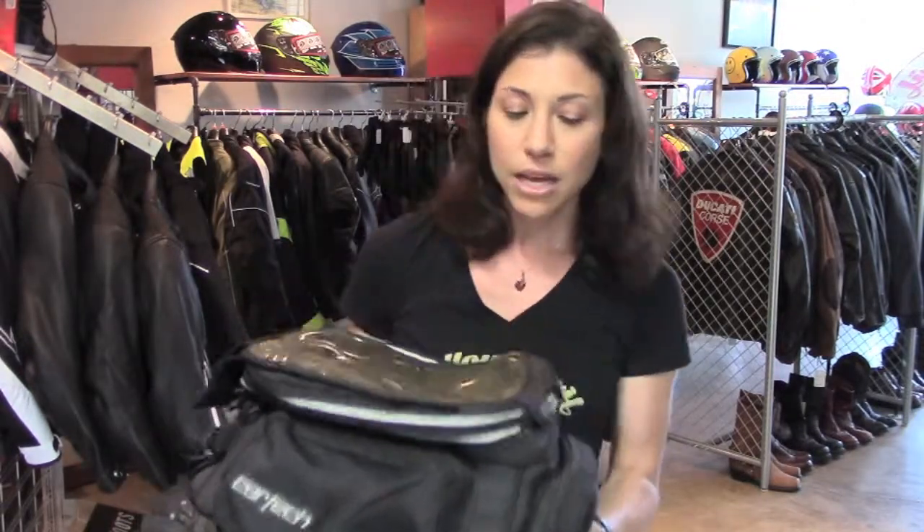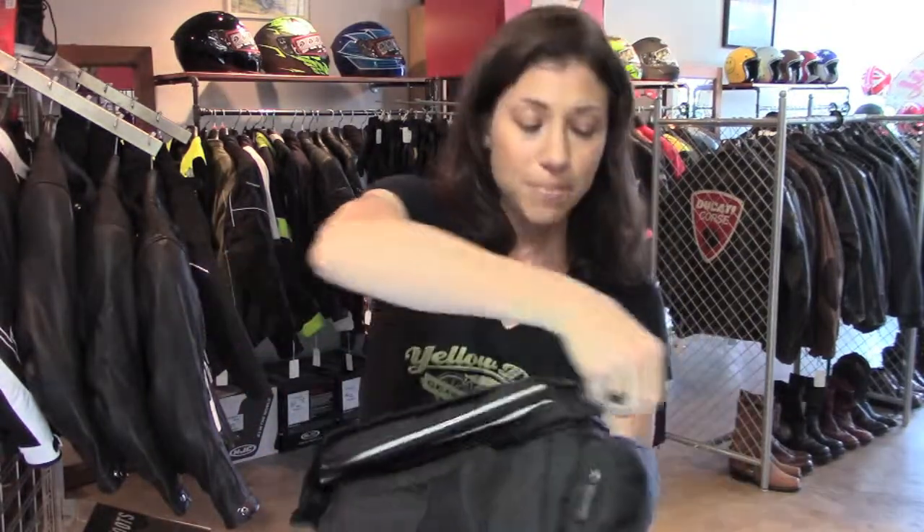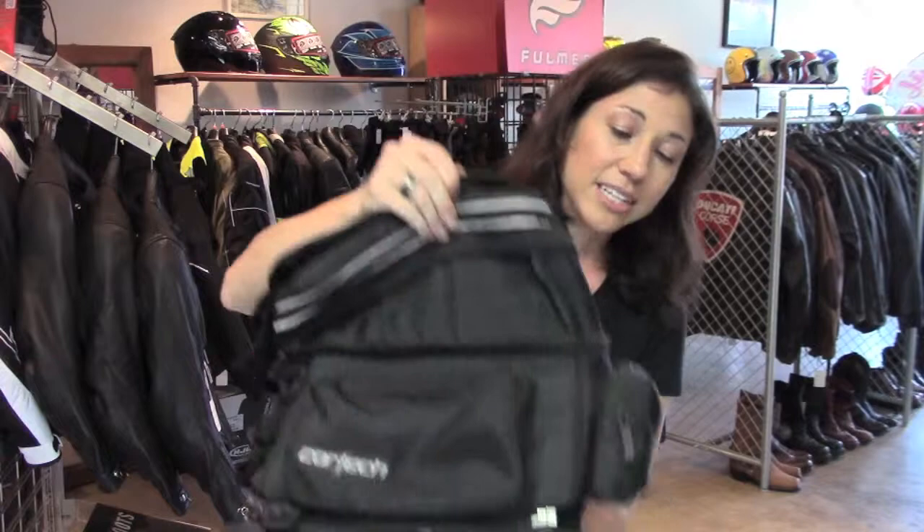It's got a good amount of space and a lot of pockets. It expands by about four inches — once you unzip the expansion panel here, you can see you've got a lot of extra storage capacity. One nice thing too: if you're on a longer trip, you've got it expanded and full of stuff and you're getting a little tired, you can actually lean on the tank bag and relax your back a little bit.